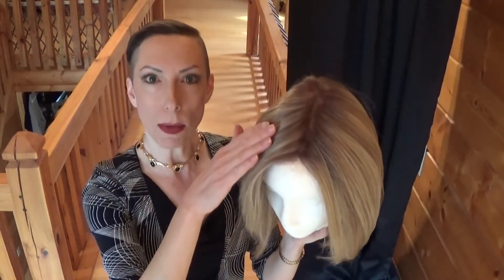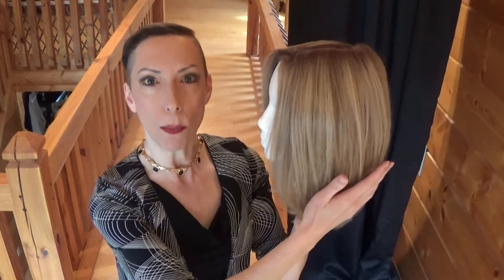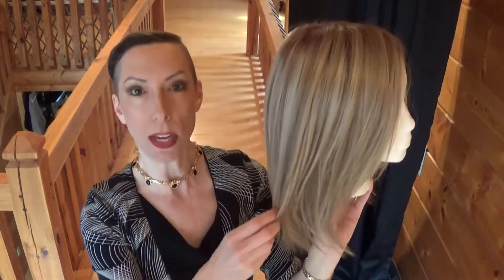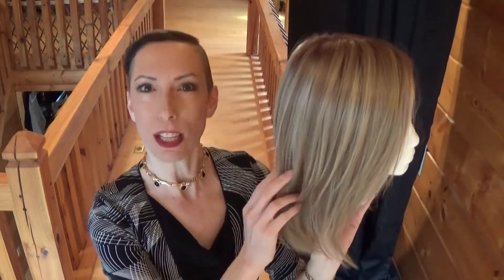Zoe is a monofilament top and the sides and the back are 100% hand-tied. It is a cap of comfort and luxury. Zoe is crafted of 30% human hair and 70% Envy hair. Envy hair is a heat-friendly synthetic fiber that behaves just like your own hair. You can curl, straighten, put waves in, or blow dry Zoe. Let's take a closer look at this very natural looking luxurious wig.